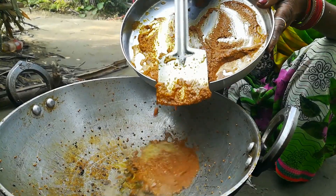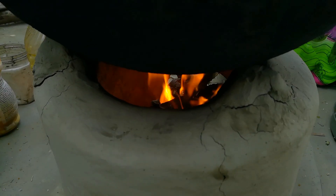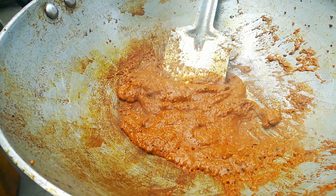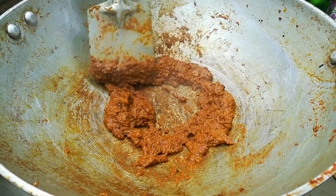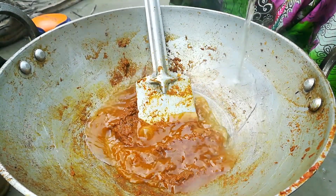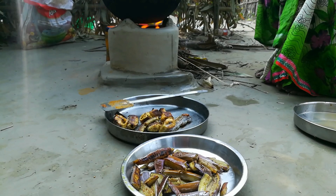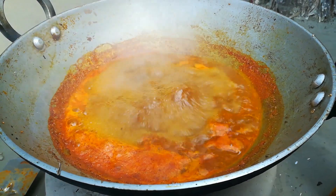We add oil, we add a pearl, and we add masala and a sour salt. In the same way, we put water on it. Friends, the masala is packed, so we put it on.